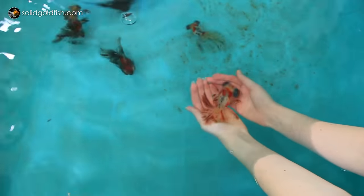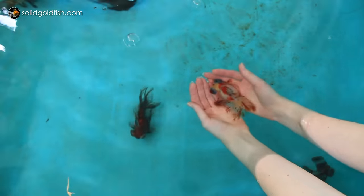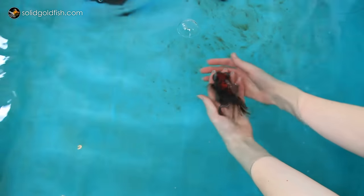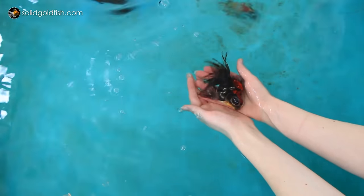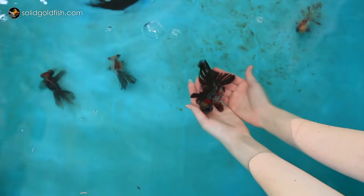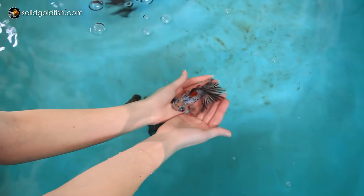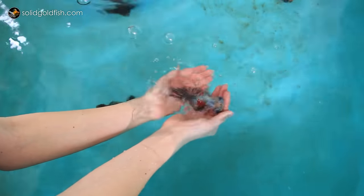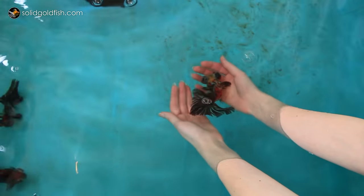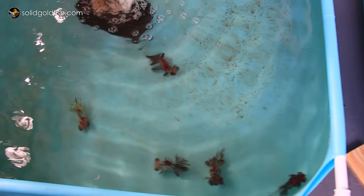I have two sponge filters running on each pool. In this one I've got my six calico butterfly telescopes and one Kirin long tail telescope. Three are from my brand new shipment and three of the butterflies and the long tail telescope are from Dandy Aranda's about a month and a half ago. Since putting the butterflies out here instead of inside the aquarium, the blacks on them have gotten so much blacker — it's crazy. Some of these fish are really dark now, and I think the reds are starting to come out more as well.